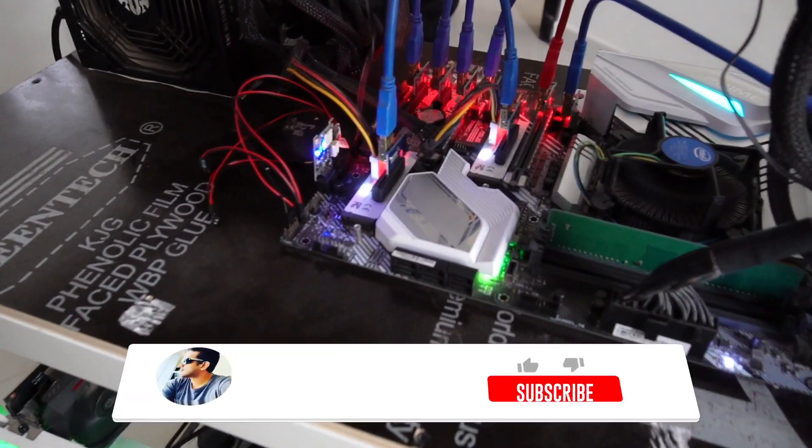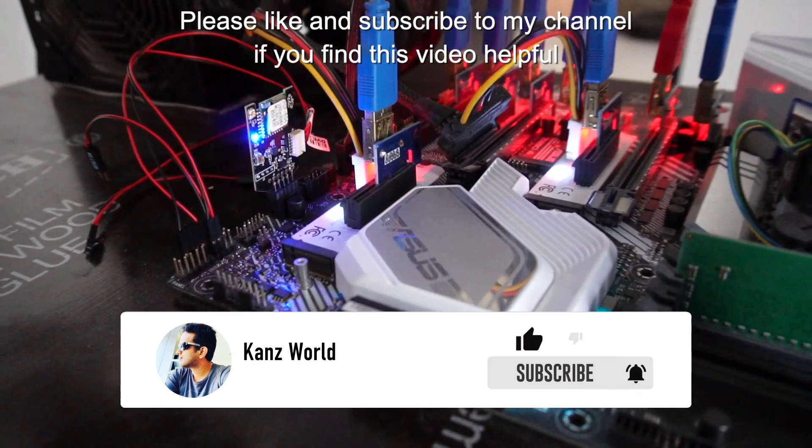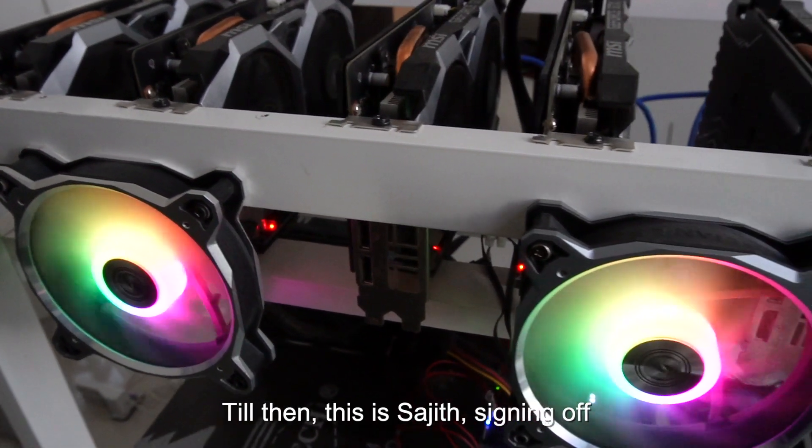Okay friends, that is it for today. Please like and subscribe to my channel if you find this video helpful. I will be back with another video. Till then, this is Saji signing off. Bye-bye.